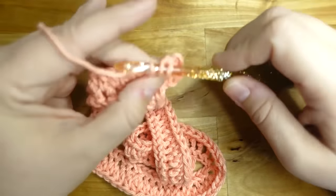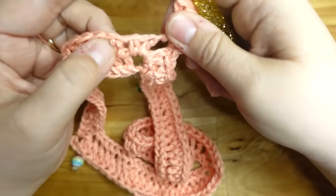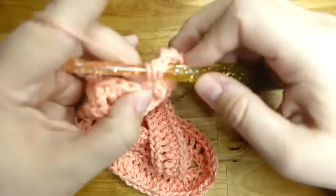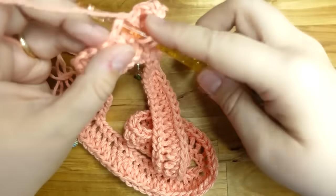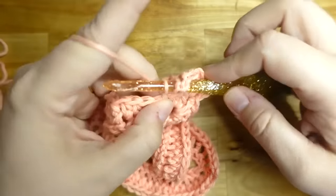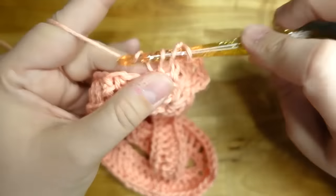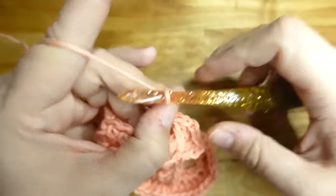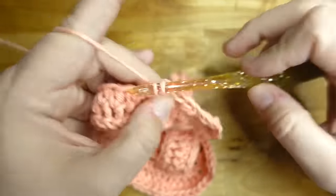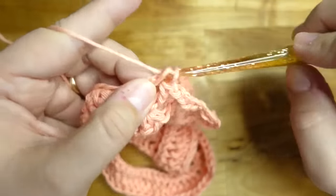Put another double crochet next to it — that's our increase in the corner: two double crochets, chain two, two more double crochets in the same stitch. Now chain two, skip the next two stitches, and put a double crochet in the third stitch and in the fourth stitch. Chain two, skip the next two stitches, double crochet in the third stitch, double crochet in the fourth stitch. Chain two, skip two, two double crochets — that's the pattern.